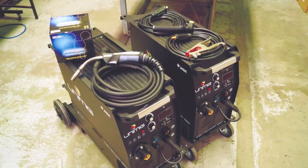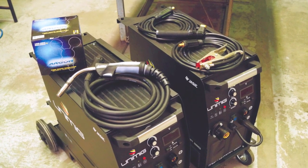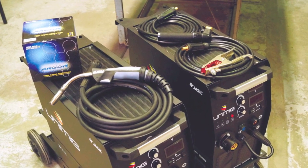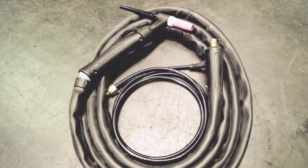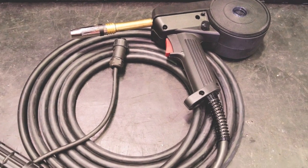The machines are packaged standard with a 4 meter SB 24 MIG torch, 4 meter arc lead set and twin gauge argon regulator. Optional extras are the 26V 4 meter or 8 meter TIG torch and the 6 meter SPG 200 spool gun.